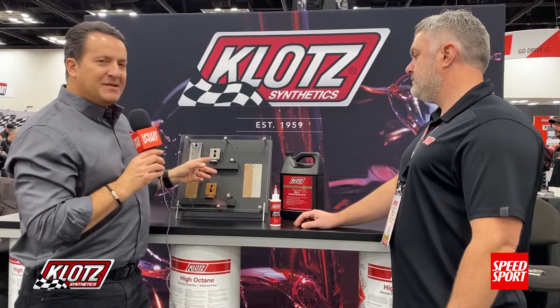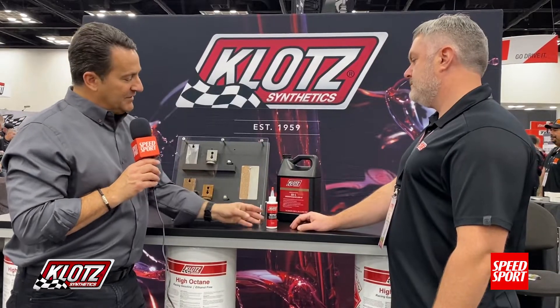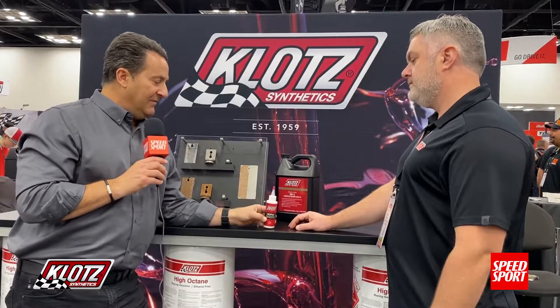Don't you hate it when the bright shiny pieces on your race car that are exposed metal end up looking like this? The folks at Klotz have come up with a rust preventative that will keep these from going that direction. Chris Molletti is with us. What did you guys come up with here, Chris?